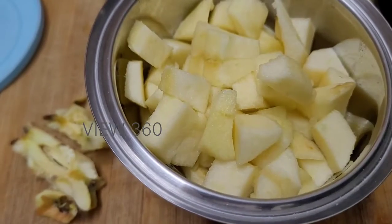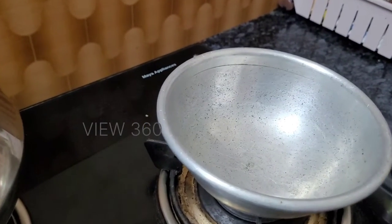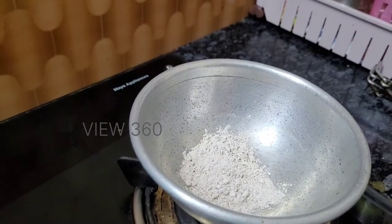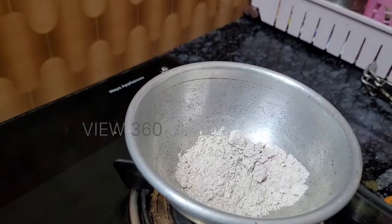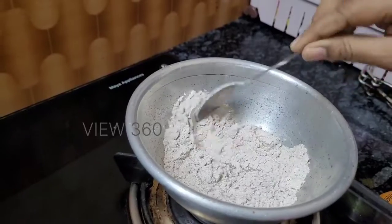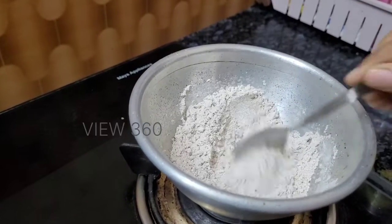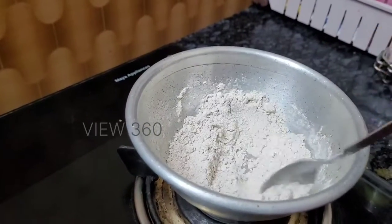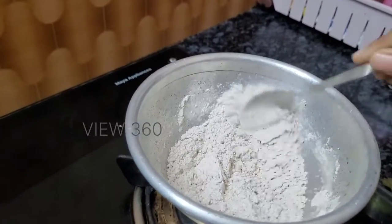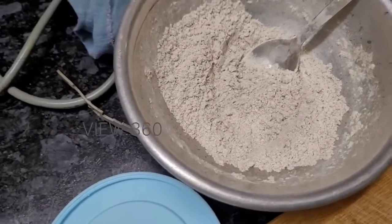Add the dough — add the dough, 2 tablespoons. If we make a pancake, we will make a pancake with an apple and we will make it with 6 or 7 pieces of pancake. We will make a small pancake.